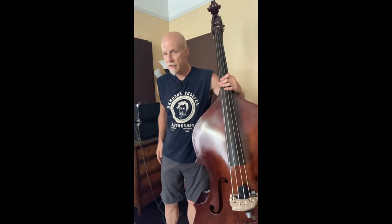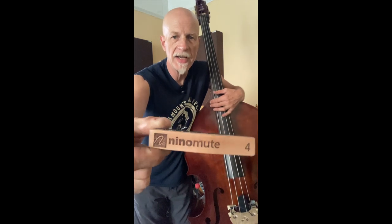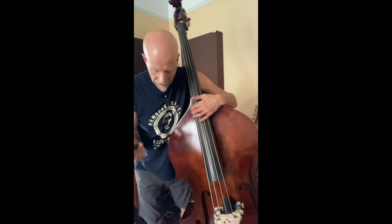I got this thing in the mail called the Nino Mute. Now you may remember a little while back I showed you the Nordi Mute. It's exactly the same concept, but it's tailored for upright bass. Nino is a fellow that works with Carrie Nordstrand, the inventor of the Nordi Mute, and at some point he said, hey, why not for upright bass? And we're glad he thought of that because it's a really cool little thing.